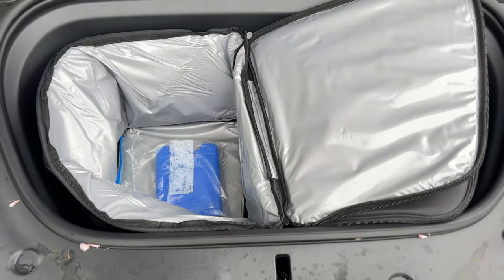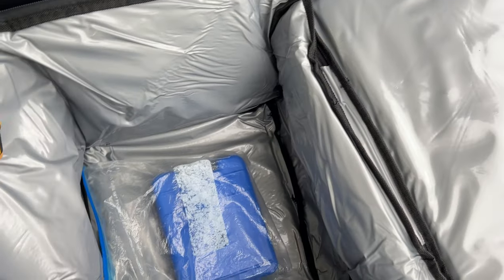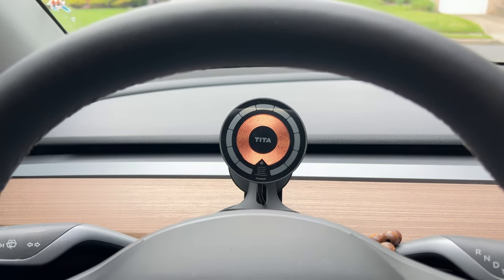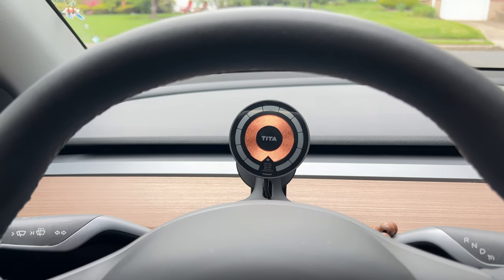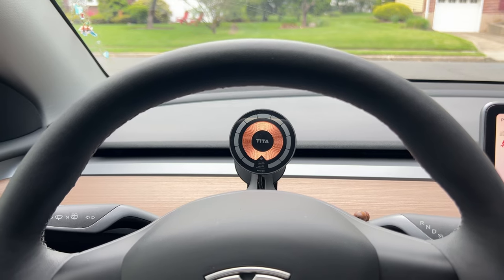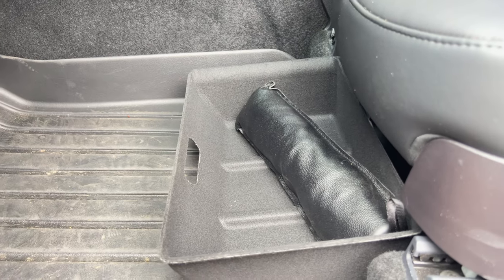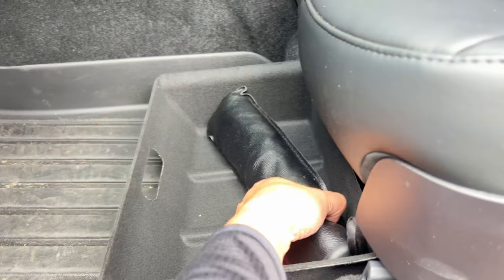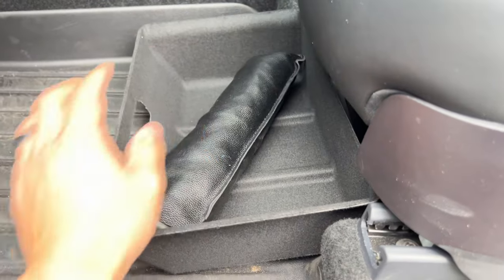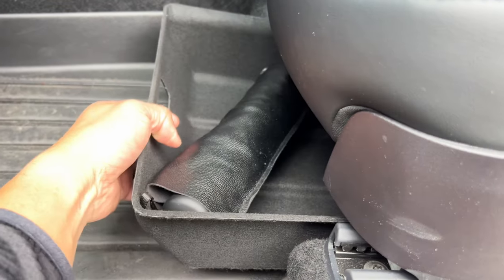These coolers are definitely worth getting if you want to go on road trips or make a large Costco run. The phone mount behind the steering wheel with MagSafe is a pretty good spot — now I can use Waze or other maps rather than the Tesla navigation. The under-seat drawer works out really well too; I can put my Tesla sunshade in there plus a bunch of other tools to make things easier. Great extra storage.